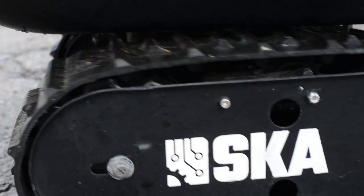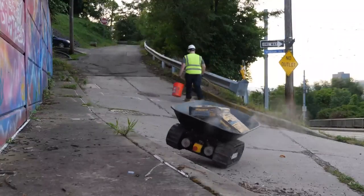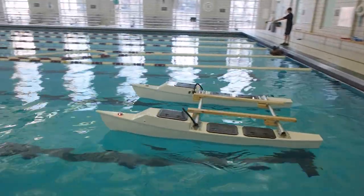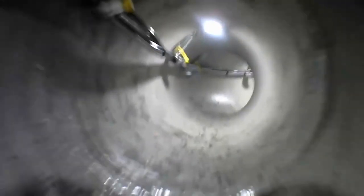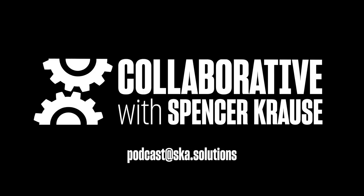Thanks for joining us today. If you made it this far, chances are you'll like other episodes too. Collaborative with Spencer Krause is available on YouTube, Spotify, Apple Podcasts, Google Podcasts, Pocket Casts, and Radio Public. Subscribe today to get notified when the latest episodes release. Collaborative with Spencer Krause is sponsored by SKA Custom Robots and Machines — for robotics contract engineering services, visit SKA.solutions.